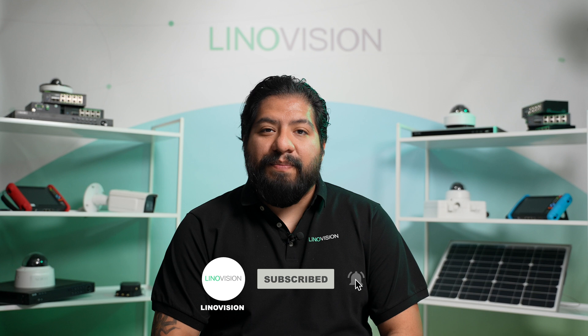Choosing the right solar charge controller can make all the difference in your solar-powered camera system's reliability and efficiency. Whether you need a compact solution for a small setup or a high-powered option for a larger deployment, LinoVision has you covered. Thank you so much for watching. If you enjoyed this video, don't forget to like, subscribe, and hit that bell icon. If you have any questions, feel free to leave a comment below or visit lenovision.com to find out more. We'll see you in the next video.